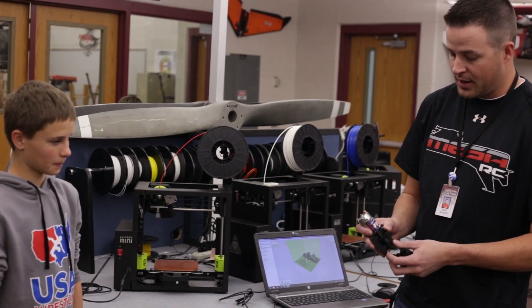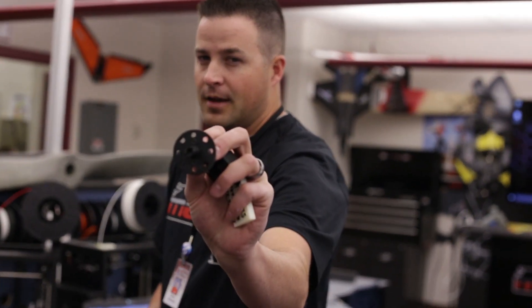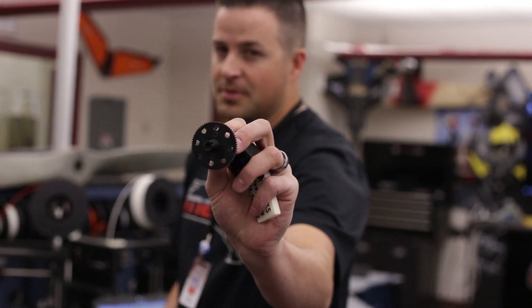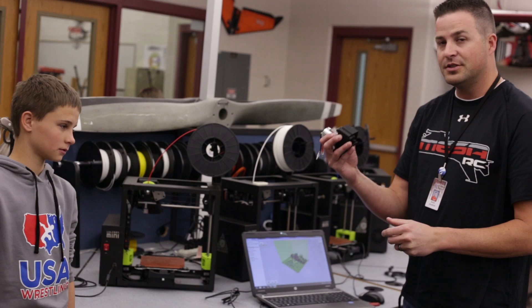For the spur to be able to hold up — the OpenRC project that Colton's working on — they use 3D printed spurs to do the driving. That's pretty crazy, and so far in initial testing it's holding up.